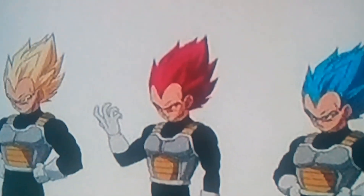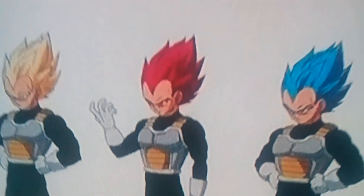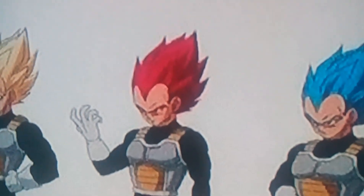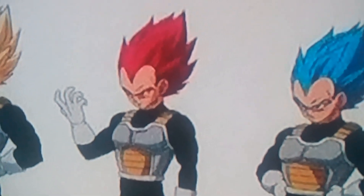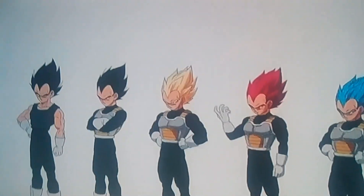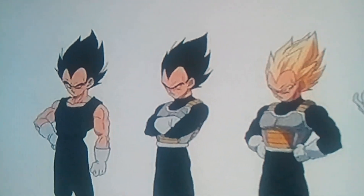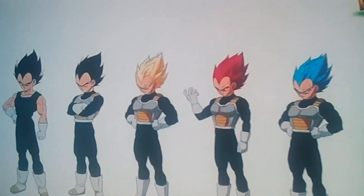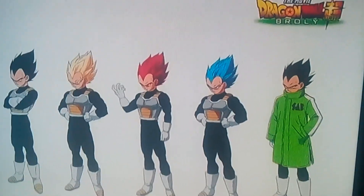We have not actually seen it in animation before, but I'm so glad they are finally giving it to him. That also means we're going to get this form in future games. As you can see, it looks pretty much like his Buu Arc outfit in the front, and then we've got regular Vegeta, Super Saiyan Vegeta, Super Saiyan Blue, and his new winter coat kind of thing.